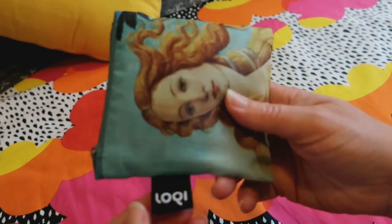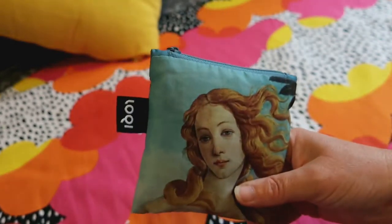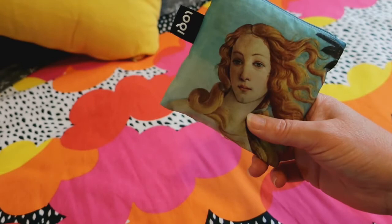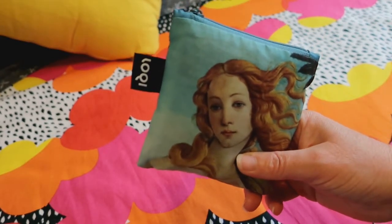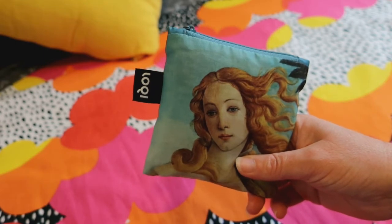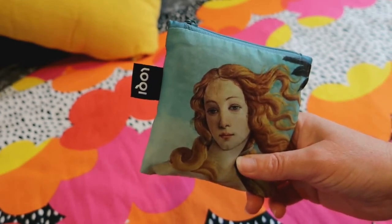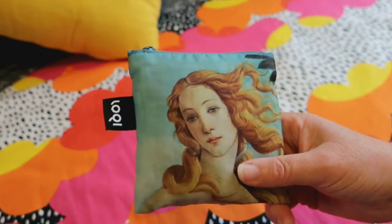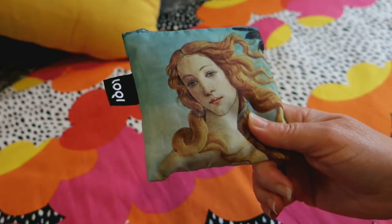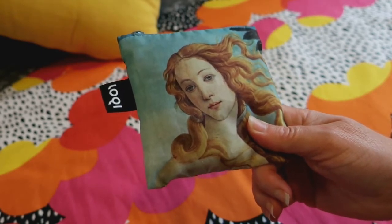Loki as a brand — that's the brand tag there — makes reusable backpacks, shopping bags, zipper pockets, and luggage covers. They produce various artist and museum collections featuring works of art by a variety of artists. This bag is from the Birth of Venus and is in the museum collection. The artist is Sandro Botticelli.